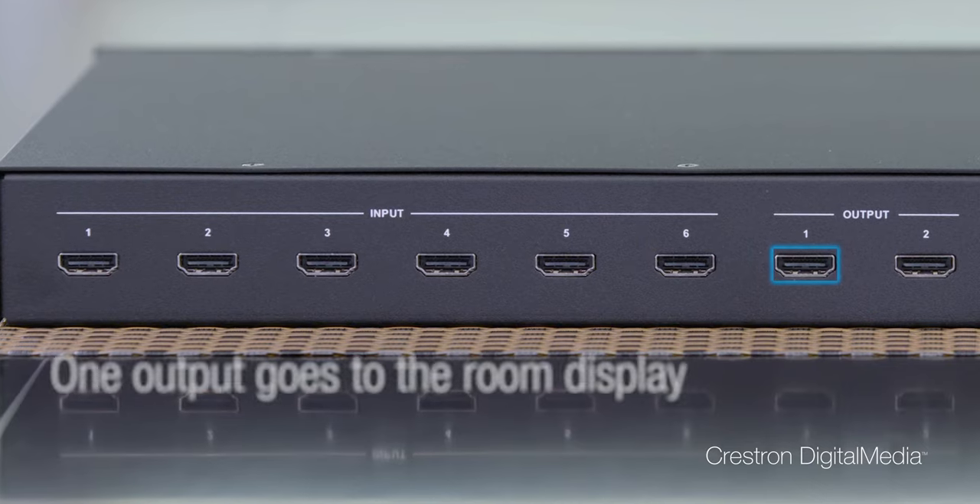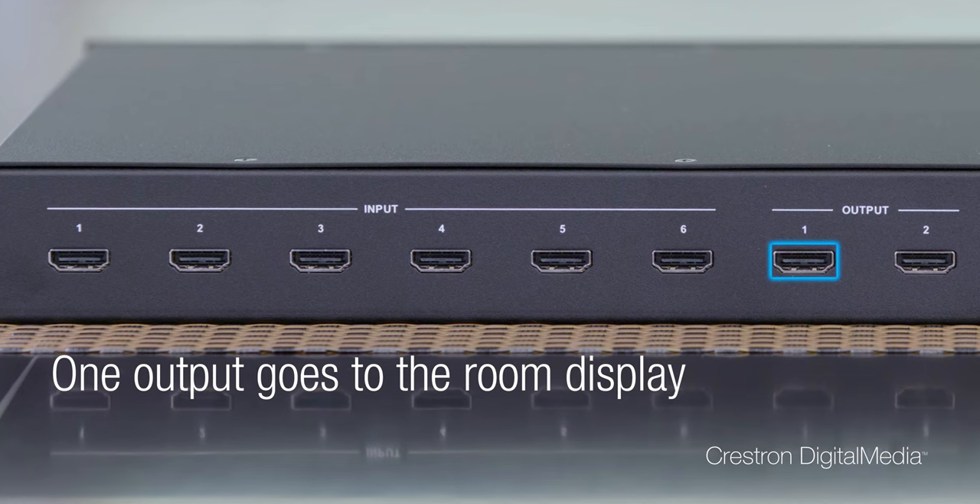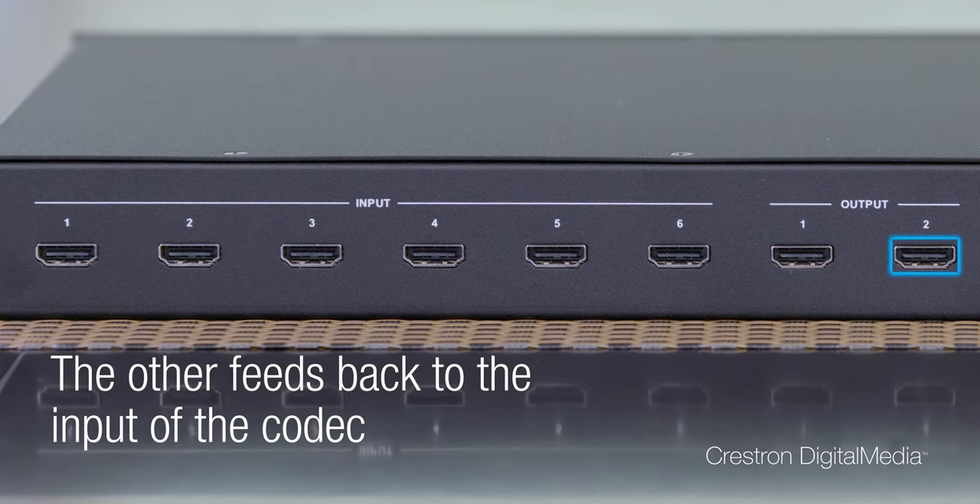It's perfect for rooms with video conferencing, or rooms where you have in-room sources and just want to add a laptop with a preview monitor and the presentation display. For video conferencing, one of the outputs goes directly to the room display. The other feeds back into the input of the codec.